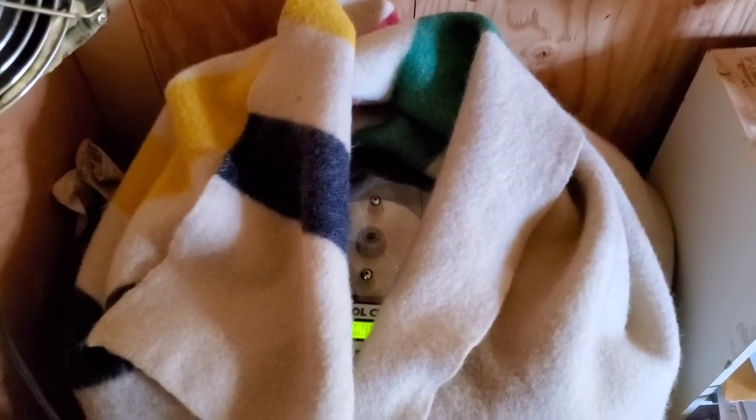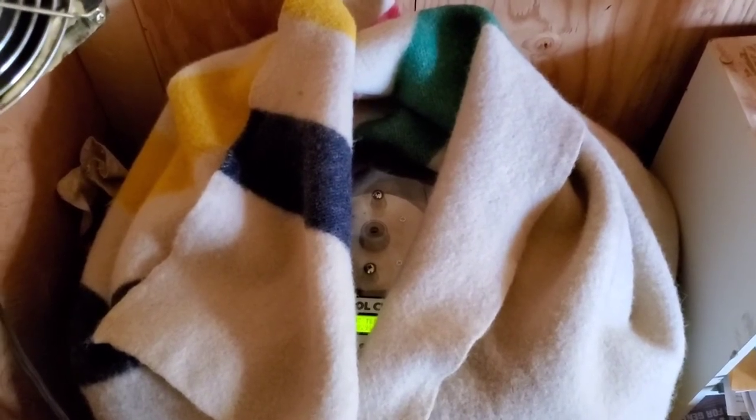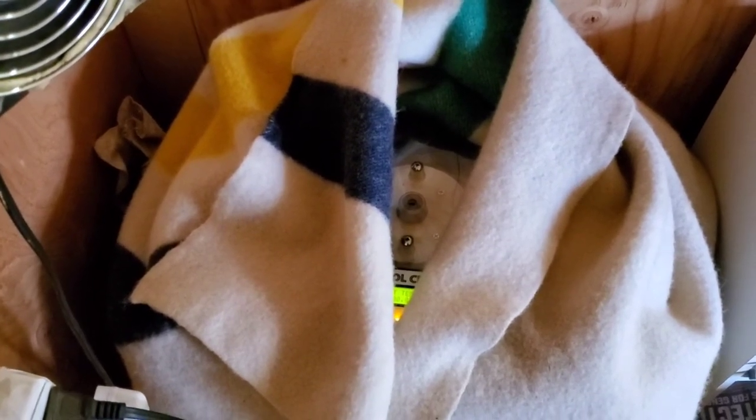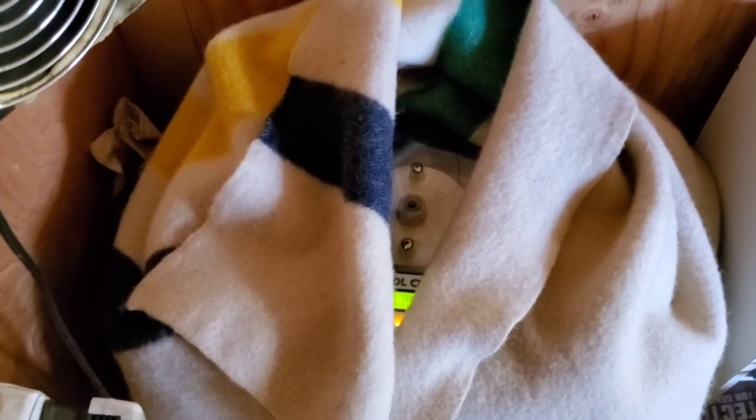I find by doing this the heater is not running as often. Before doing this, the heating element would turn on, heat up to the set point, turn off, and within a second it would turn back on because it's so cool in here that it wasn't able to keep up. By doing this, I'm giving some more insulation to the incubator and a little bit of a break to the heating element inside this particular model.